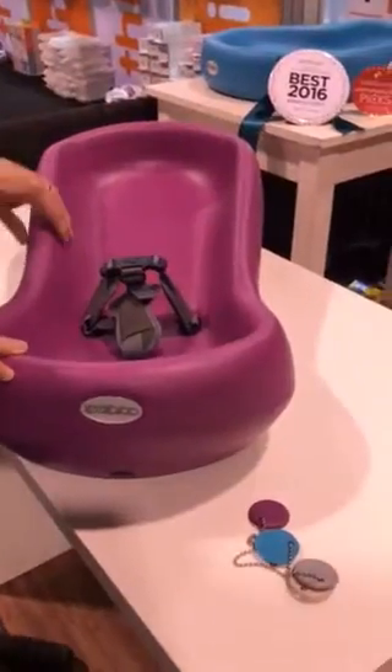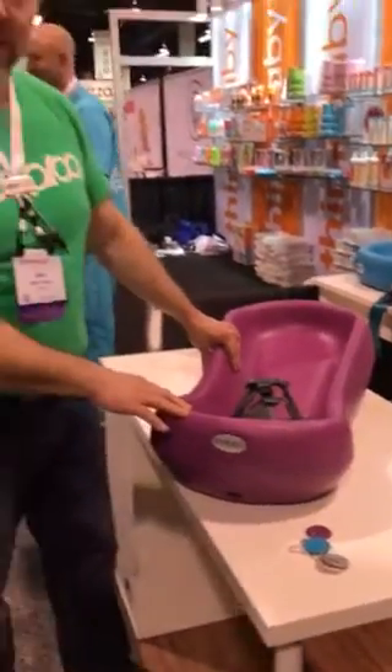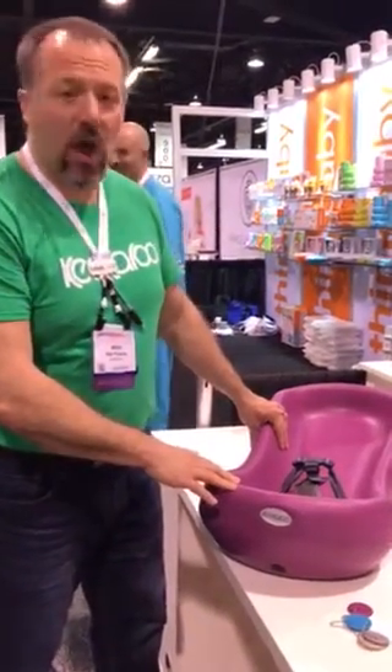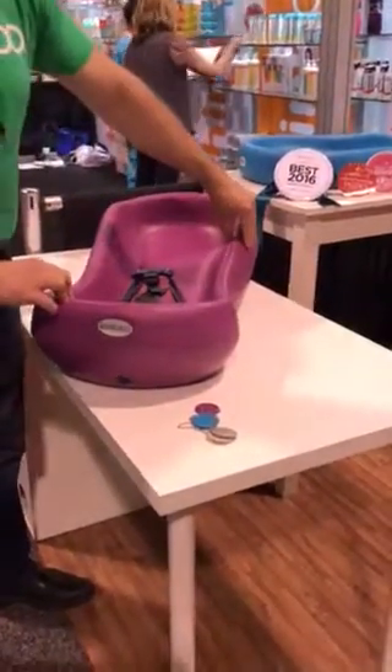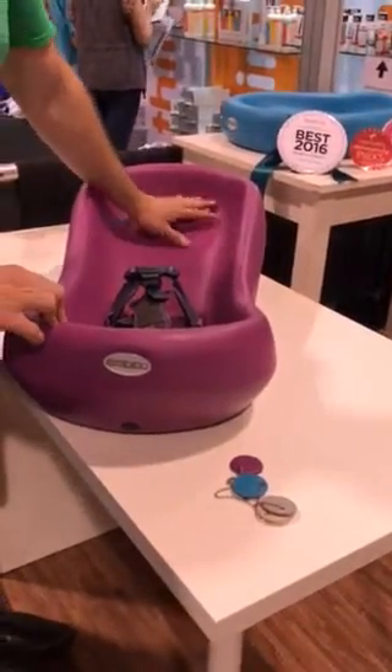The number one complaint about other infant-inclined sleepers is that when the child spits up — because they're a newborn to about five months old — it's hard to clean because they're made of cloth. Our material, because it's a shell over foam and it's a solid material, it's impermeable to fluid and it's non-porous.